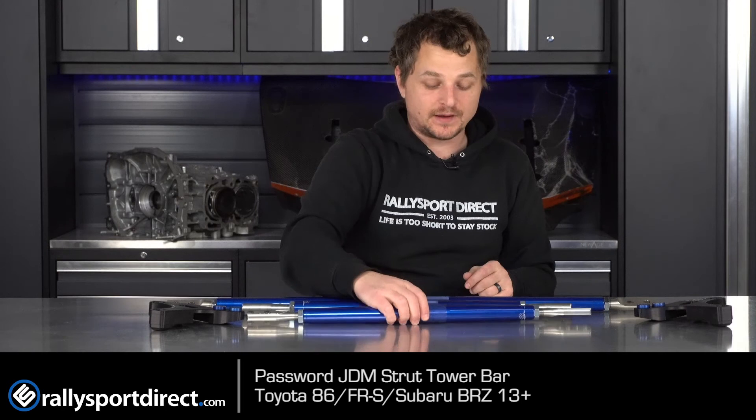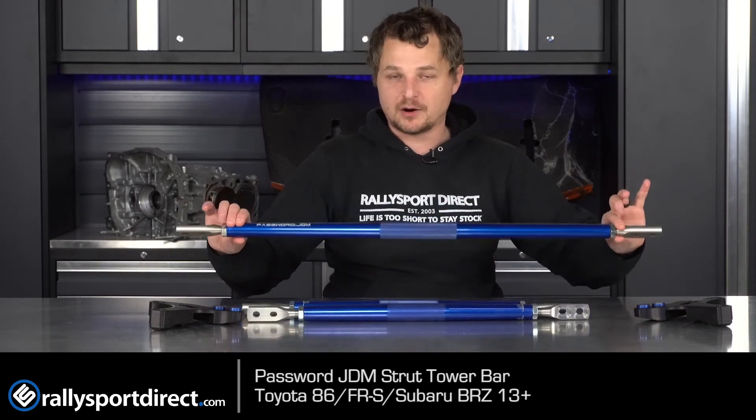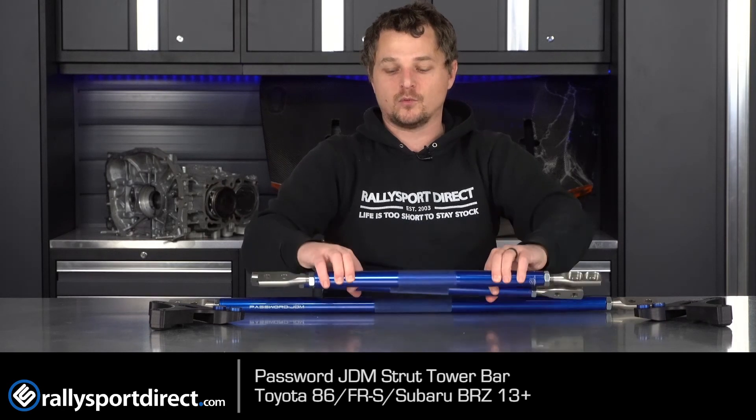Now you can buy these separately — you can buy just the strut tower bar itself or just the triangulation unit with these two smaller ones, or you can purchase it all together in this ultimate package. Either way, it's up to you. It's an awesome product. Check it out. That's all the time we've got for you today. Thanks for checking out what's in the box. We'll see you guys next time.